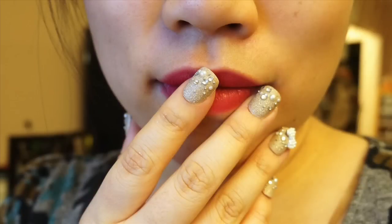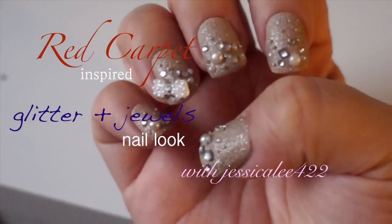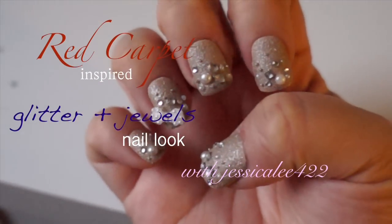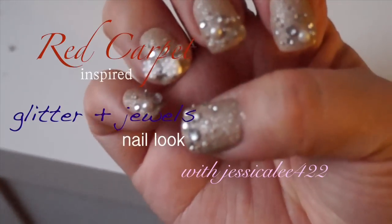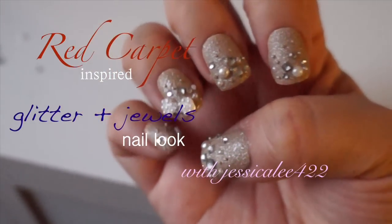Hi gals! Are your nails red carpet ready? I think nails make one of the best accessories for a gorgeous glam outfit. So I wanted to show you what I would personally wear on my nails if I were going to a red carpet event, or if I were just going somewhere nice, or if I just wanted it to look pretty. Whatever the case, if you're interested in this look, then keep on watching!